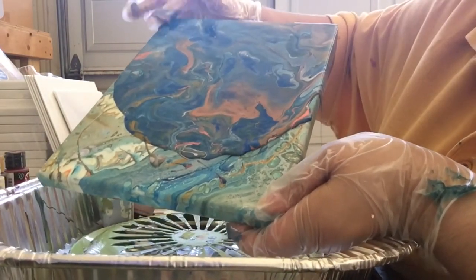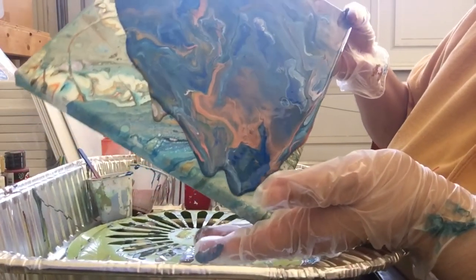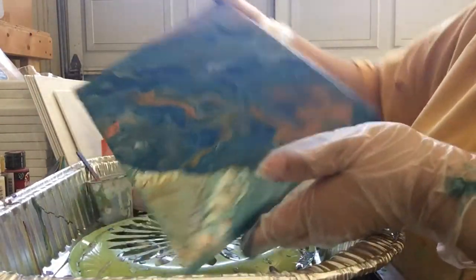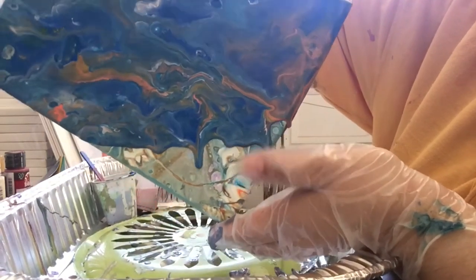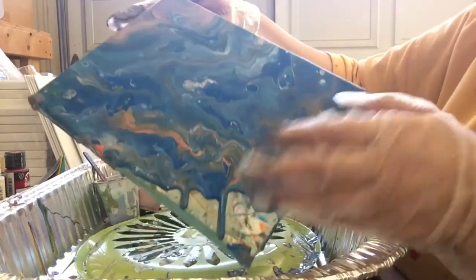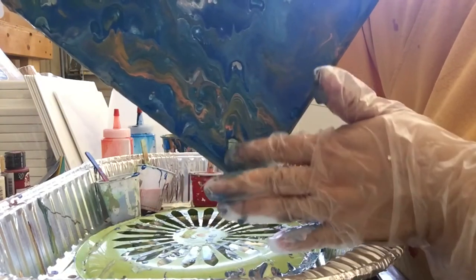I'm sorry about the airplane noise. I live close to an airport. It's Saturday and we have a lot of pilots trying to practice and go for a flight. So here — you know what? I like it better than the one I had, so I'm glad that I made the pour.